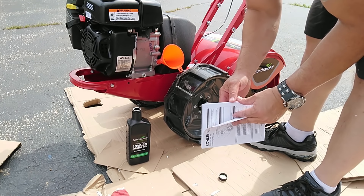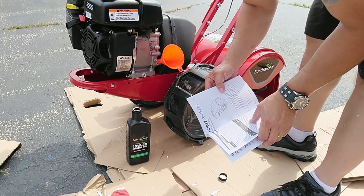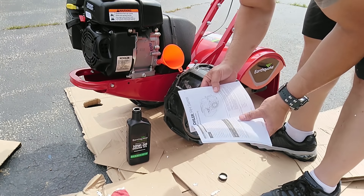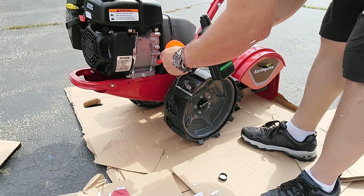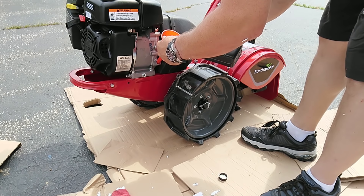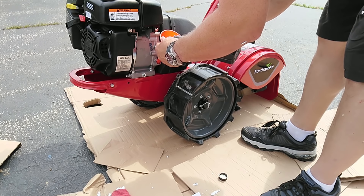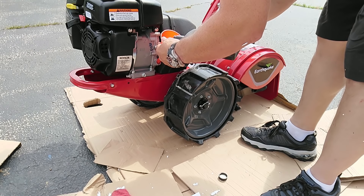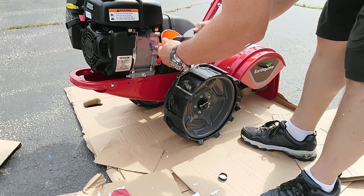I'll probably use this break-in oil until it breaks in, then switch over to a synthetic oil. According to the manual, 0.63 quarts or 0.6 liters should be correct, so pour it in real slow and check it periodically. Sitting out here in the sun in this black container, this oil is like water. I'll put about 10 hours on this thing and then switch it out to a synthetic oil.